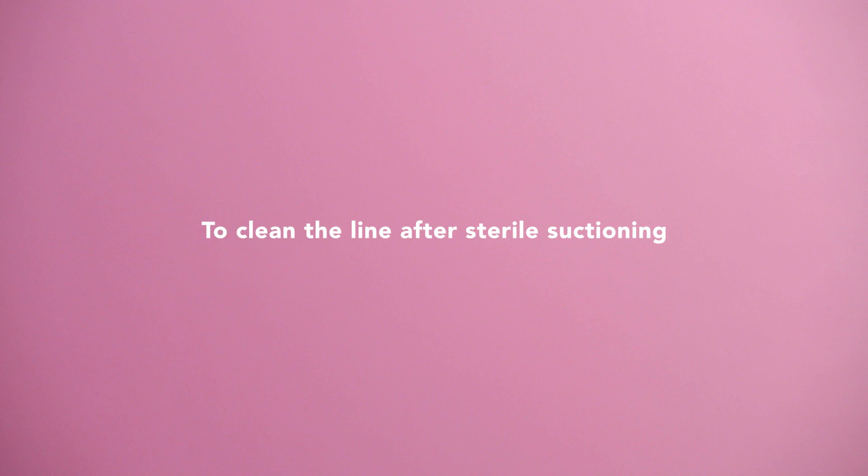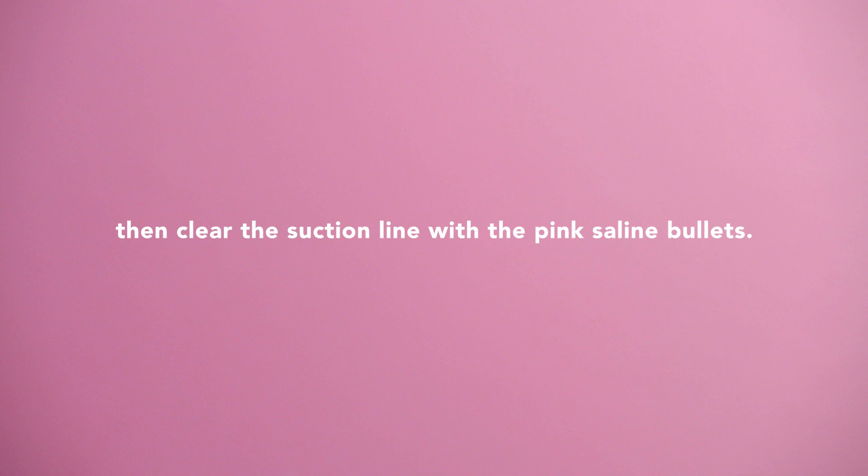To clean the line after sterile suctioning, remove the catheter and throw it away. Then clear the suction line with the pink saline bullets. Turn off the suction.